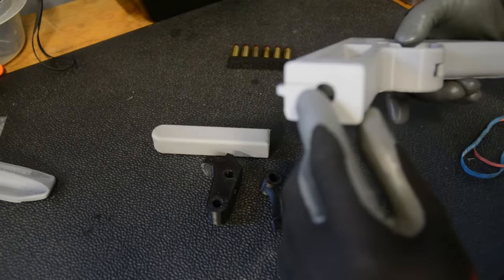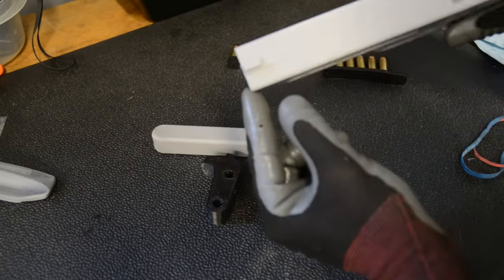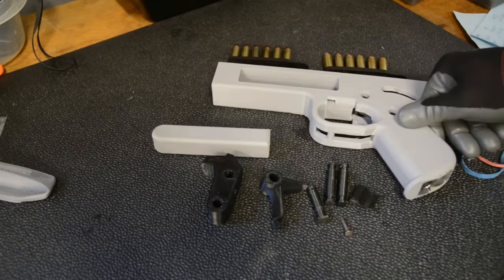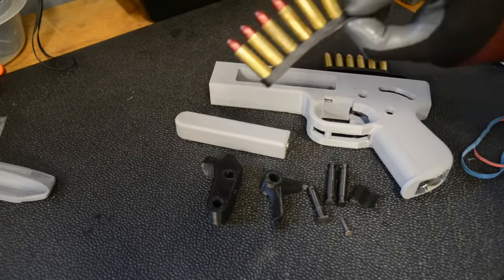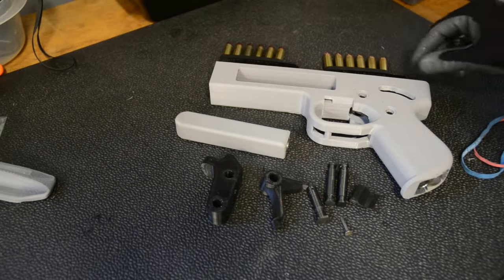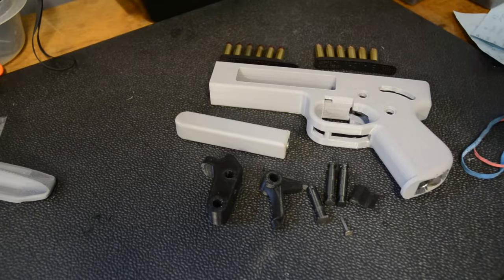There is some layer delamination there — it's been there since the print and it doesn't seem to be a problem. It's not a crack. I've fired some cowboy action loads, they're kind of soft shooting .38s. I've not tried these yet but these are regular .38s and I've got some .357s — I'll do a test fire at the end of the video.